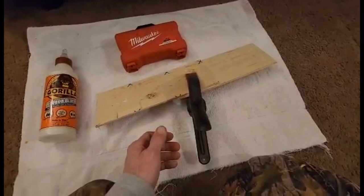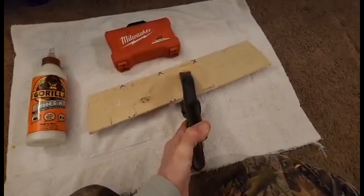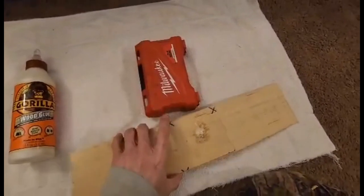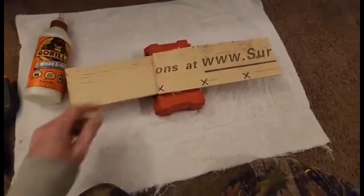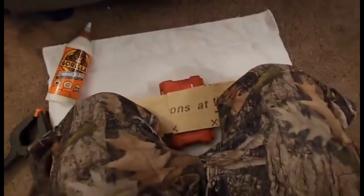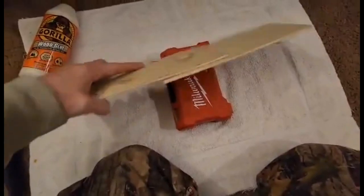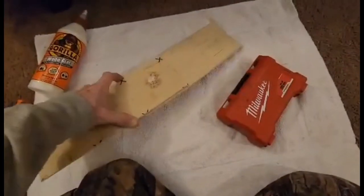It's been a little over 20 minutes. It's winter time and a little cool, so I waited a few extra minutes. I'm gonna use this Milwaukee box since it's pretty strong to help break it apart. Let's see what happens — I'm gonna try to break it right now. I could hear the wood crack and it held pretty good.